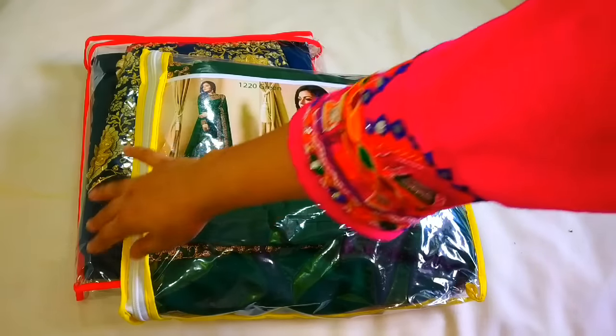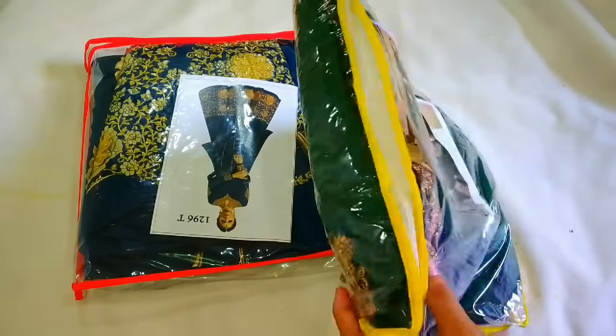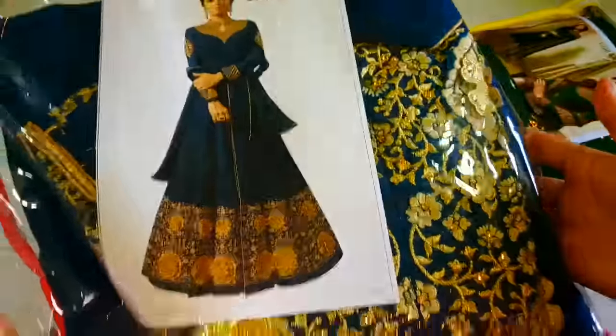The website is YoYoFashion. I will give you a link in the description box. Here I ordered a green color dress and a blue color front slit Anarkali, which I will share with you today.